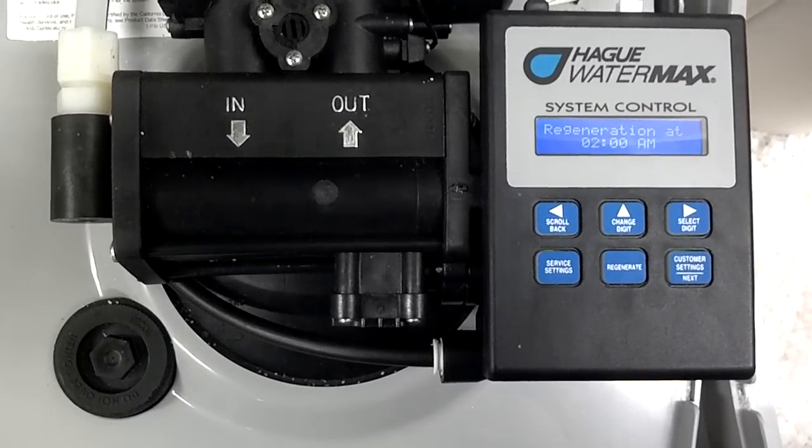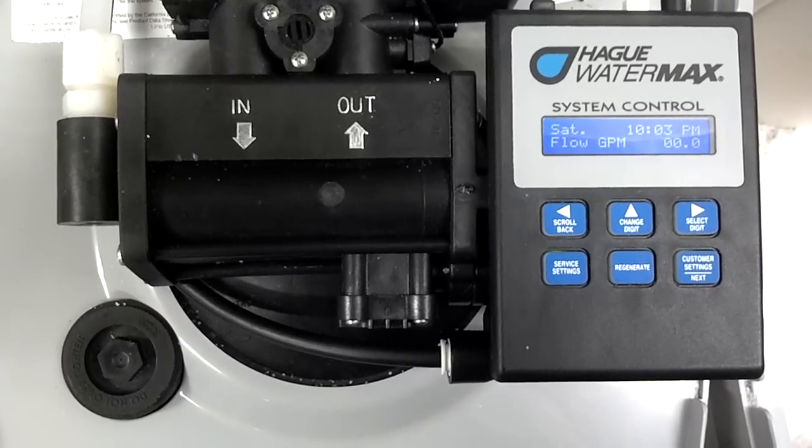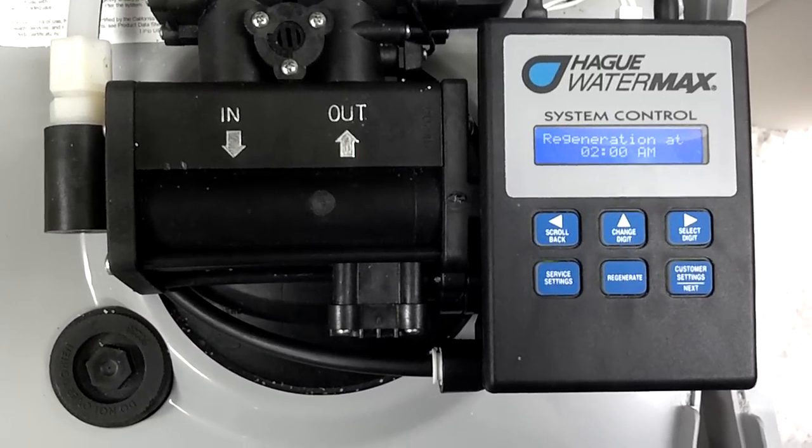The whole process typically takes thirty-four minutes and could last up to an hour, depending on the configuration. That's basically what regeneration does.